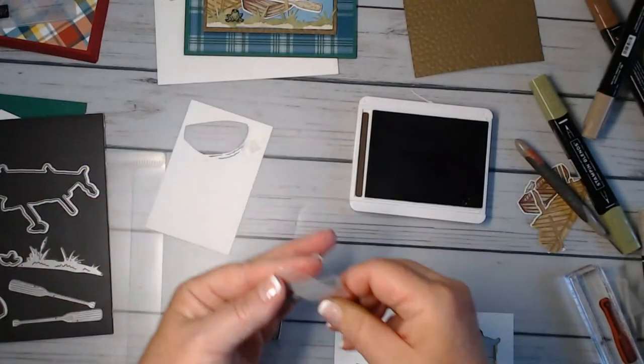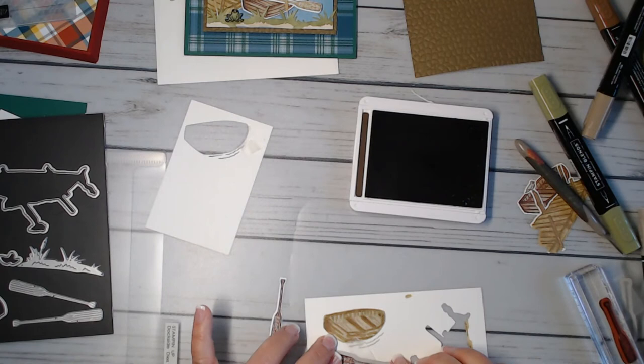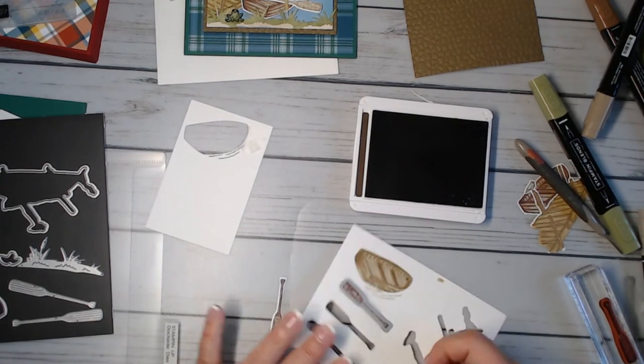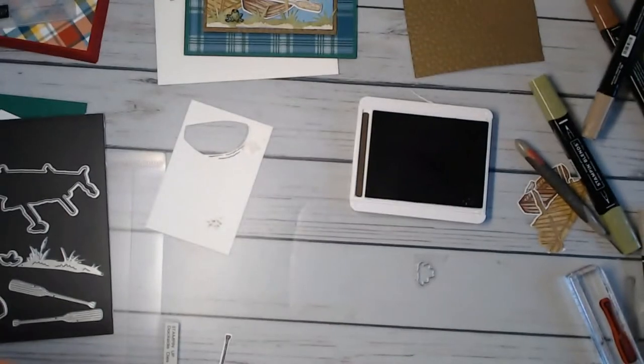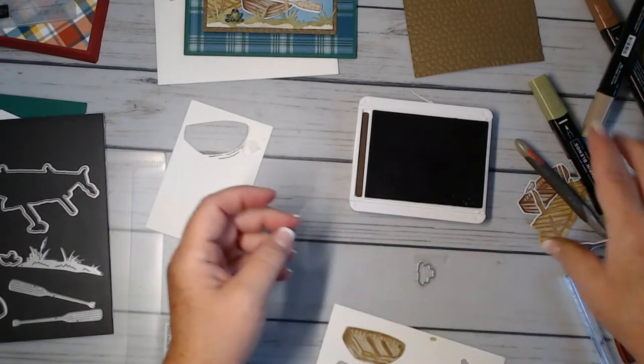Let me cut this one out real quick, take our frog off. All right — we have our cut pieces.